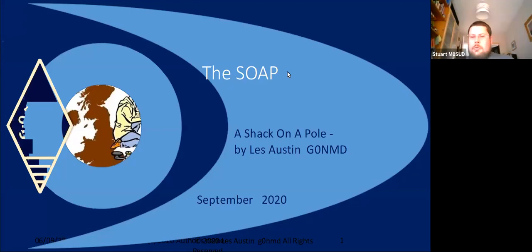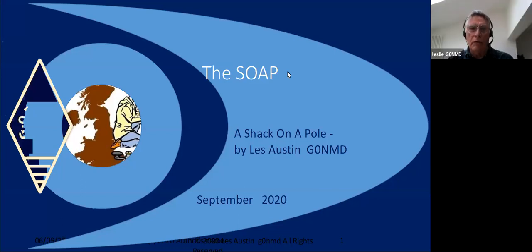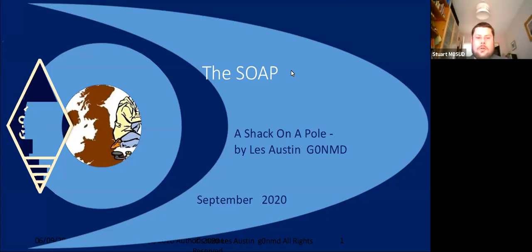Hello and welcome to a talk on Shack on a Pole. This talk is not specifically about radio — it's about constructing things mechanically, I suppose. So bear that in mind as we go.